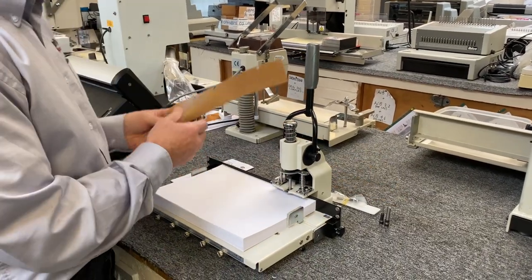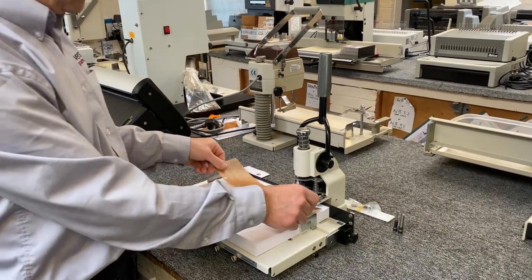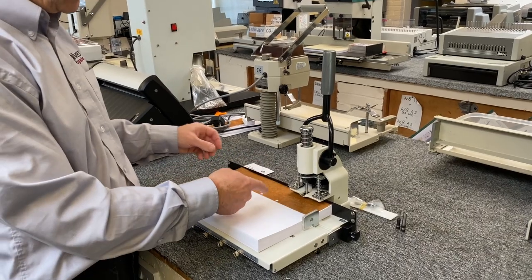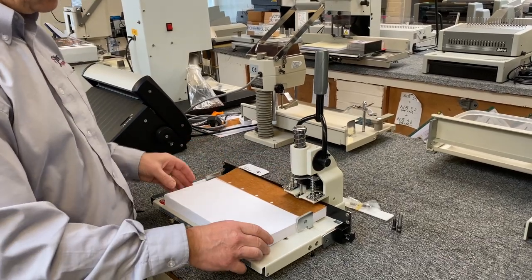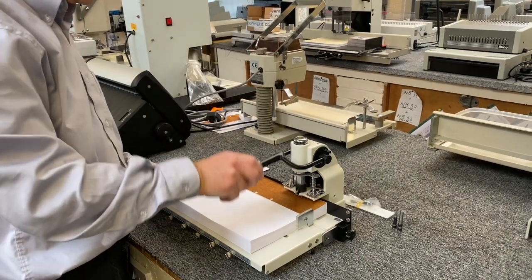A handy little tip before you start punching: this stuff is called wax paper and you just put it on top of the stack and move it around until there's nothing left. As you can see, it punches a little chip that goes through the punch bit to help keep it lubricated — especially on difficult stocks, it will help.